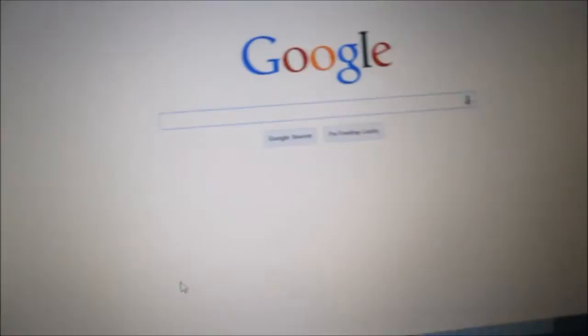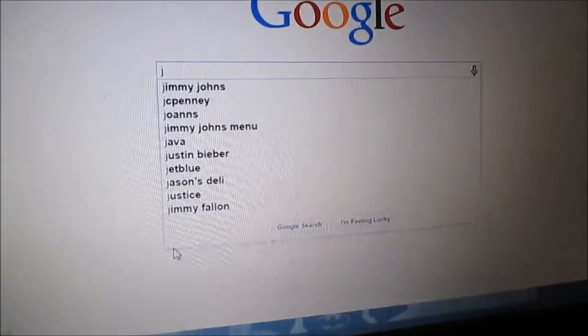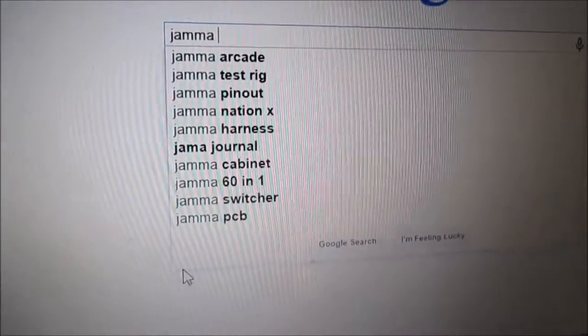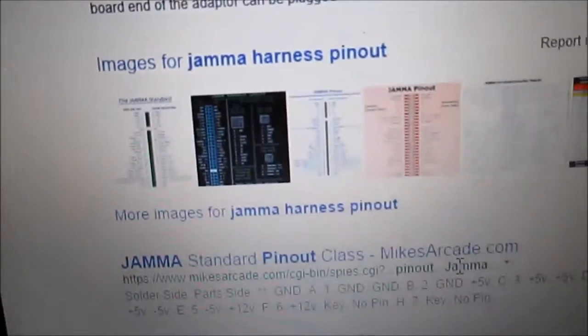Look here, you just go to Google. This is how I wire it up. You got to look up the instructions — type in JAMMA, J-A-M-M-A, harness pinout. See that? Go down to pinout, and there's pretty much the instructions right here.